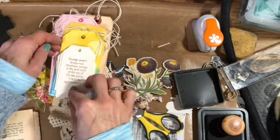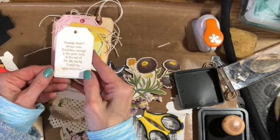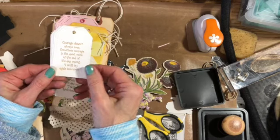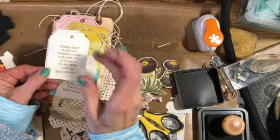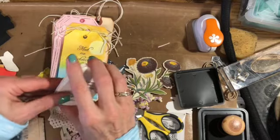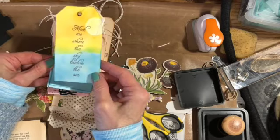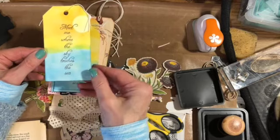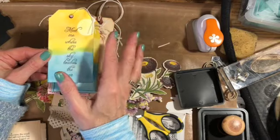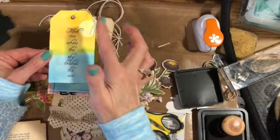This one is one of my favorites — it says 'Courage doesn't always roar, sometimes courage is a quiet voice at the end of the day saying I'll try again tomorrow.' I used some embossing powder to do those tags. This one says 'Meet me where the sky touches the sea' and I used some distress ink on the top and bottom and then stamped over the top of it.